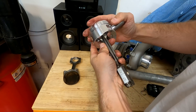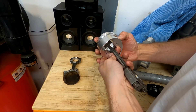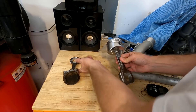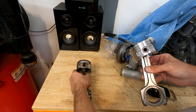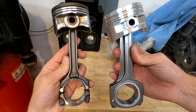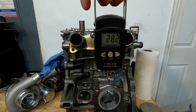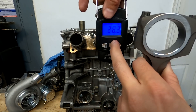Alright, let's get this guy assembled and get a weight. The connecting rod comes in at 28 ounces — 28.2 ounces confirmed.